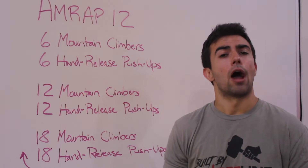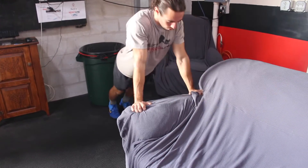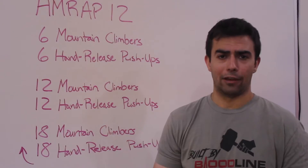If you are not doing push-ups from the floor yet, no problem. Make sure you're taking advantage of doing your push-ups possibly on a countertop, against your couch, or some other apparatus in your house. Don't do hand-release in that case.